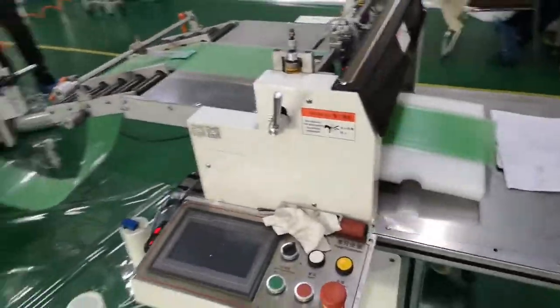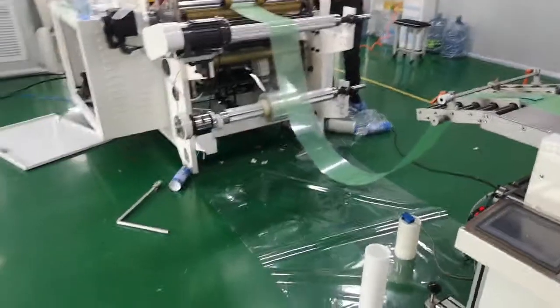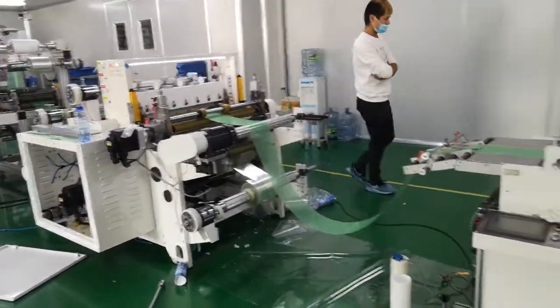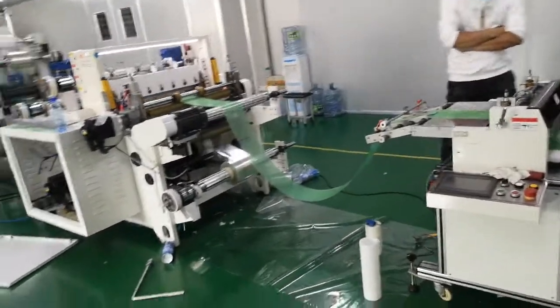It is feeding sheet cutting. Very stable working, so the operator does not need to intervene.